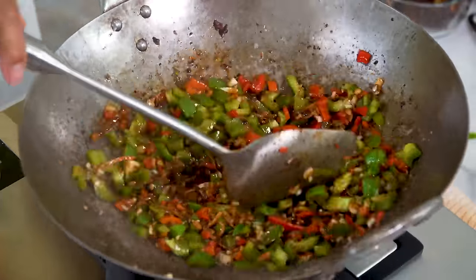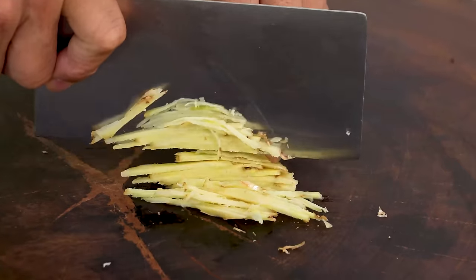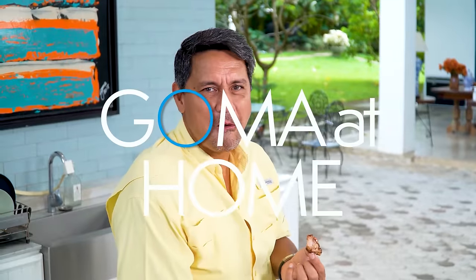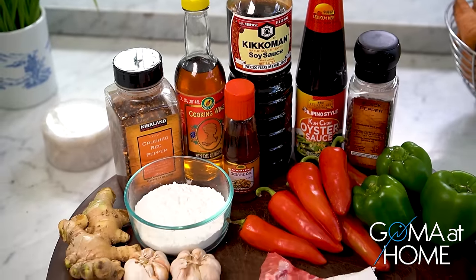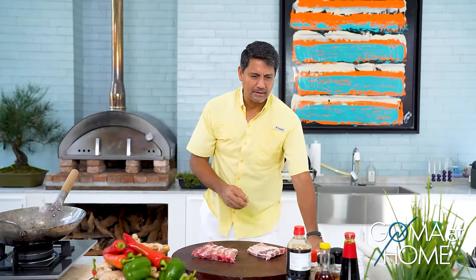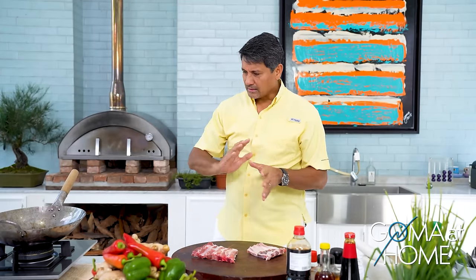Here is our stir-fried pork spare ribs with garlic, ginger, soy sauce, and sesame oil for lunch. Hello and welcome! Today we are preparing fried pork spare ribs with lots of garlic, bell pepper — green and red — and ginger, soy sauce, a little pepper, and some sesame oil.